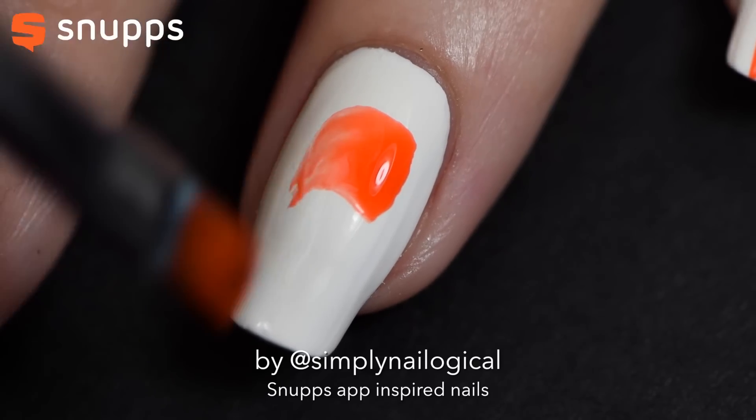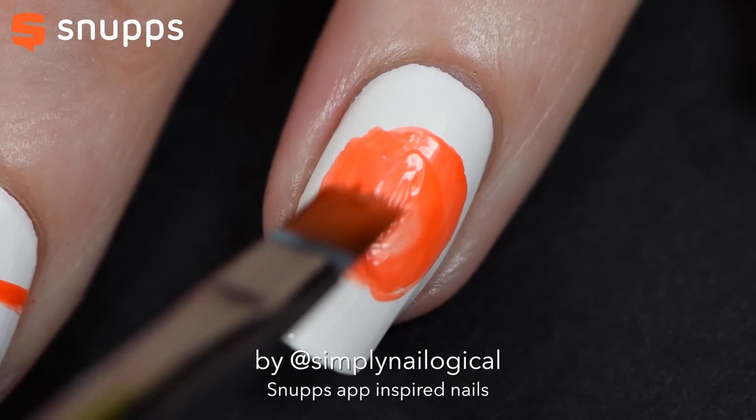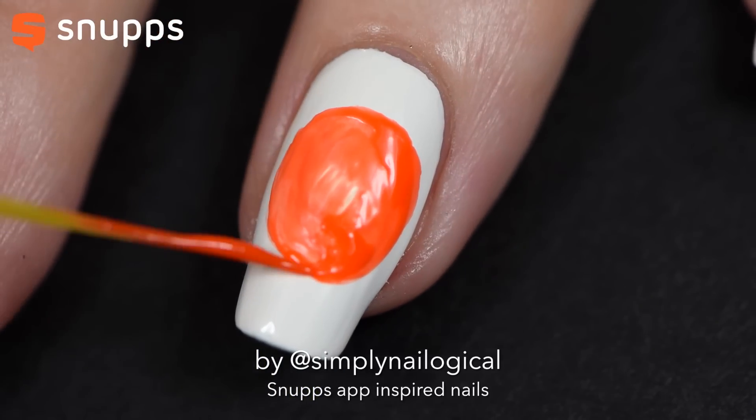I'm using this wide angled brush, which I think you're just supposed to use for one stroke — it's not really working that well with nail polish. But now I know, so I'm just kind of messily filling it in with a striping brush.